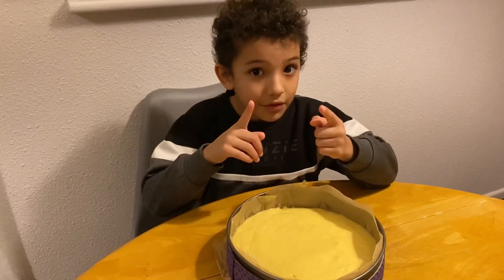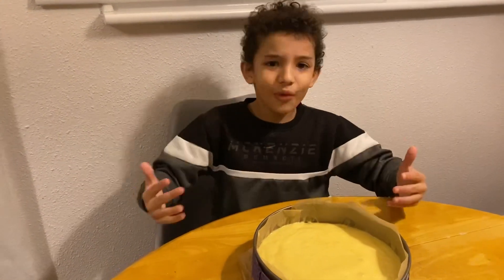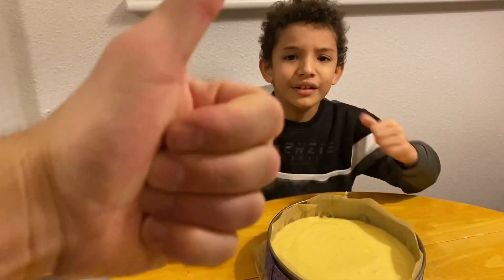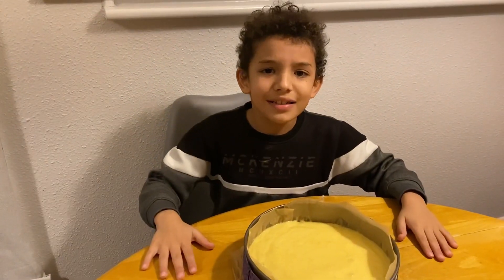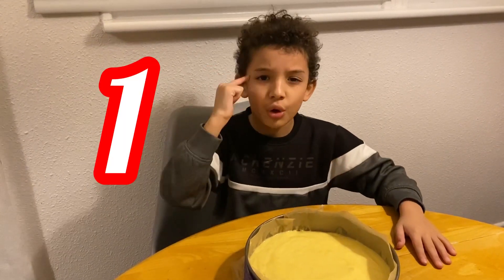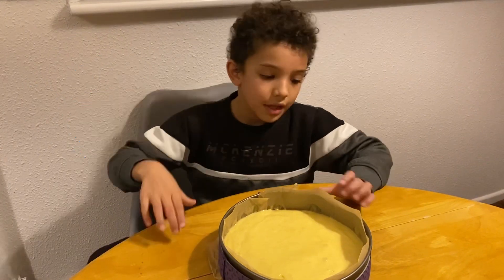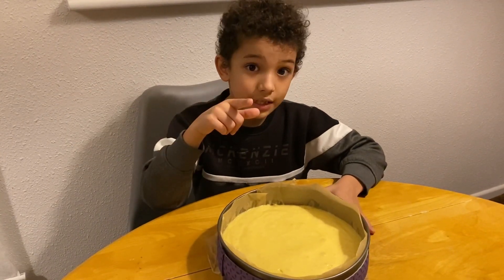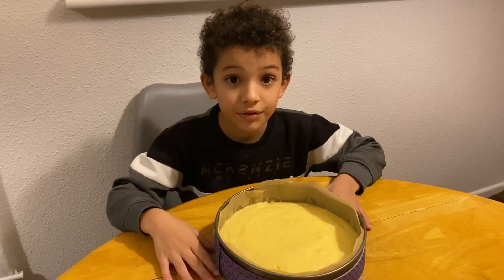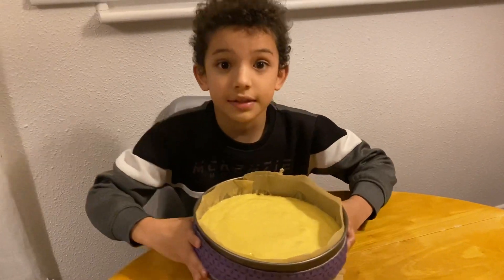But before we do that, guys, please hit the like button — hit it now! Okay, and before you put the cake in the oven, you need to ask an adult to do this part, because this is for them, not for children.